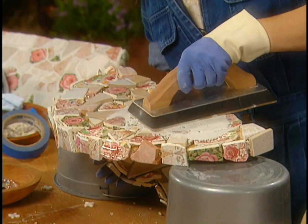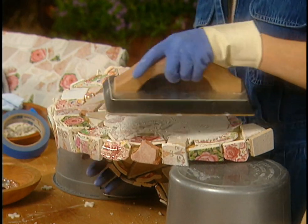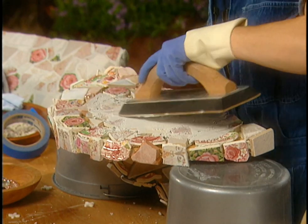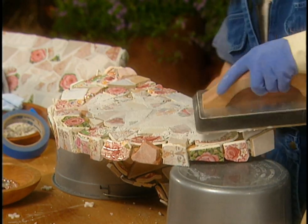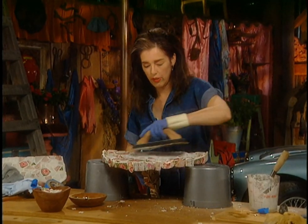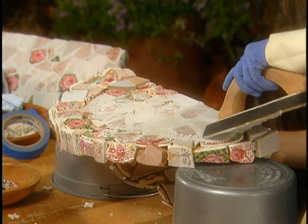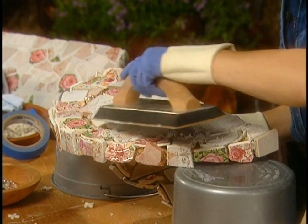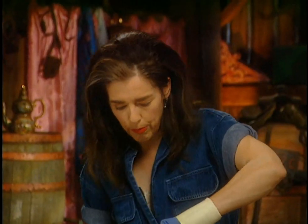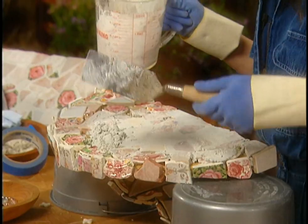Then you have to add another trowel full. See that edge I just caught with my rubber float? That's because I must not have taken the sharp edge off very well. So another bunch of this stuff.